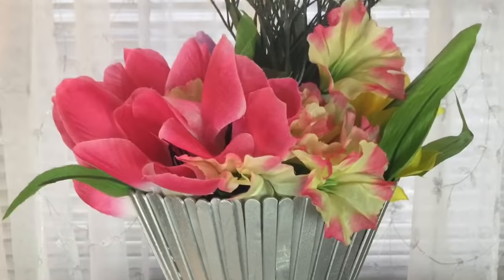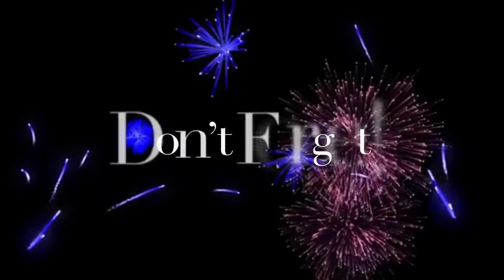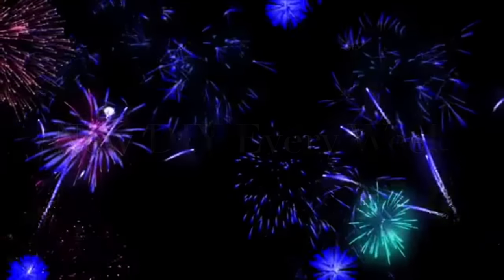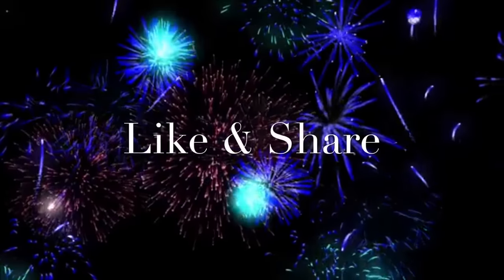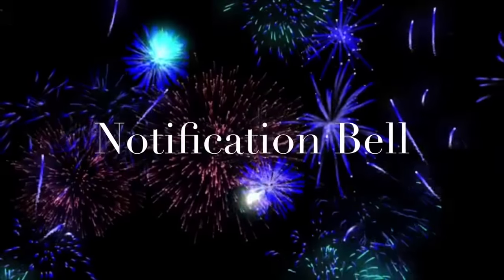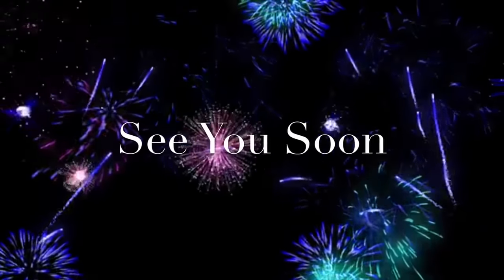I will be making other patio furniture using craft sticks to add on to my collection, so stay tuned for that. I hope everyone has a safe and wonderful new year to come, and I hope you enjoyed this DIY video as much as I enjoyed making it. I post new DIY videos every week, so like and share with family and friends, comment if you wish, and click that notification bell for more upcoming future videos. See you soon.